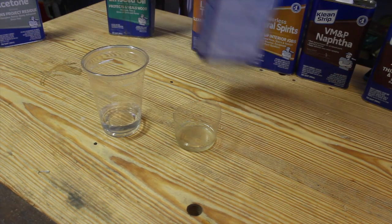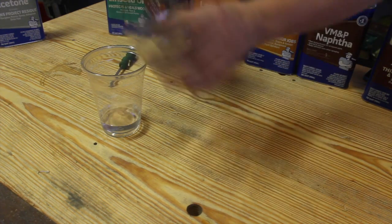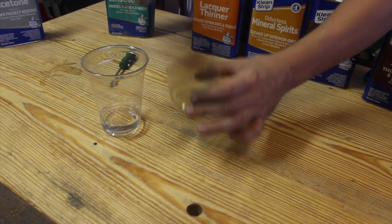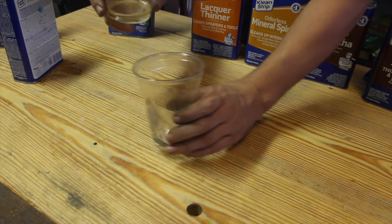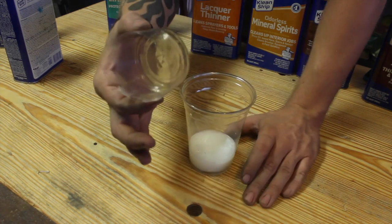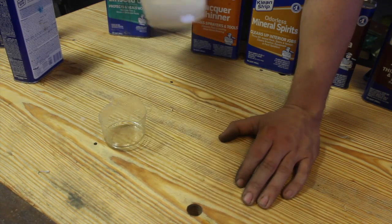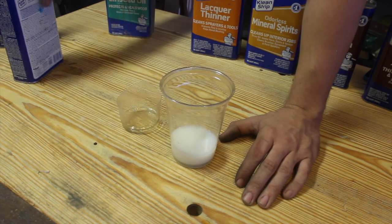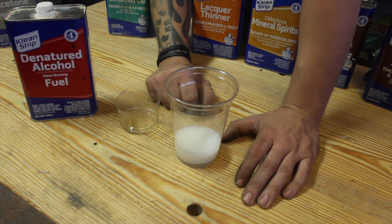However, alcohol is a solvent for shellac. So if I pour this in there, it's actually going to start assimilating the shellac. Now you can see it didn't get all of it — there's still a little bit in the bottom but it got probably 60 to 70 percent. If you let it sit there, you can even see it's changed the color of the water. So right now the water is actually acting as a thinner for the shellac.